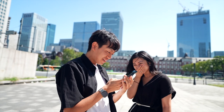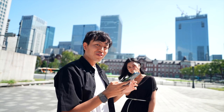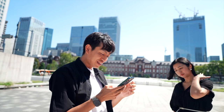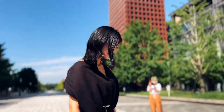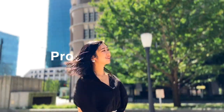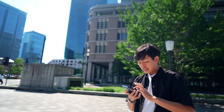じゃあ実際に他のやつと比べていきたいと思います。今あるのが12プロマックスですね。これが11プロマックスなんで、まず12プロマックスから撮っていきたいと思います。これはこれでも綺麗なんよな。やっぱり普通に綺麗っすね。このボケ感の違いかな、いやでも全然違うな。奥行きがなんかボケ感がやっぱ違うな。普通の2.5だとこれぐらいなんで、確かにっていう感じですね。